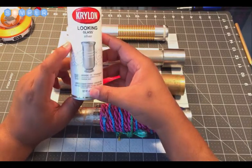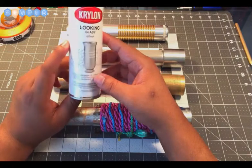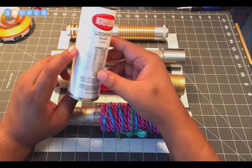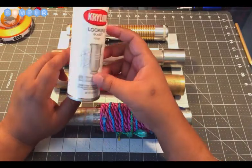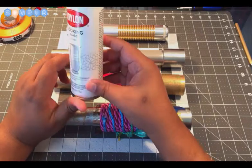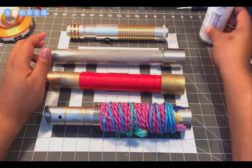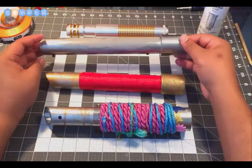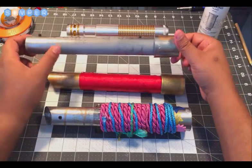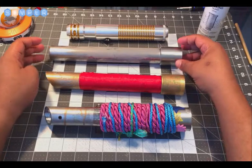After I cut the PVC, I laid down some plastic and proceeded to just spray it on — one or two layers is pretty good. It dries relatively quickly, so it shouldn't take long, and it gives your hilt a nice metallic look if you're not satisfied with just plain gray PVC. That's something you can do if you want to go a step further.